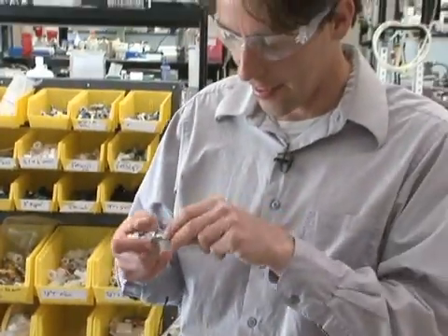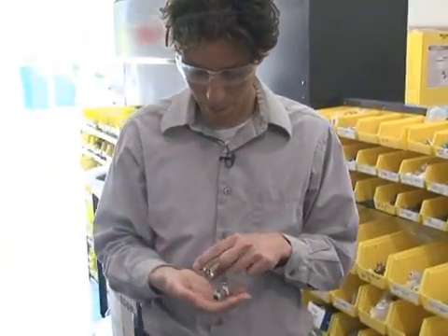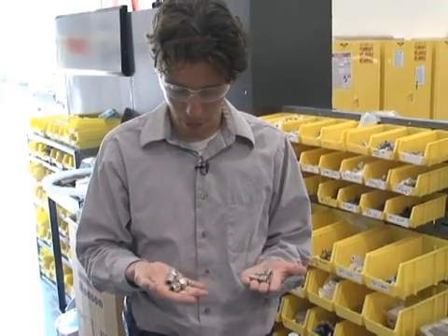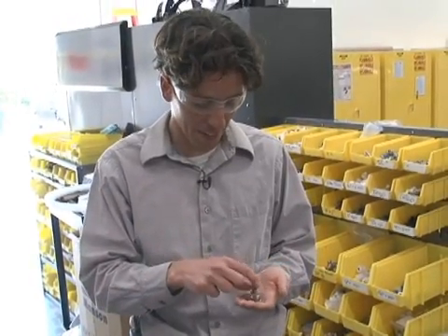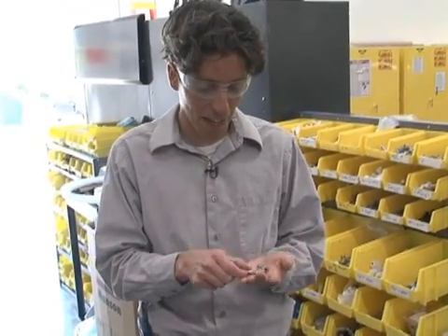When you have Swagelok tubing and a Swagelok fitting, you know they're going to fit really nicely. They're always going to go into each other and always be really tight. Here we have some compression fittings we got from McMaster, and these are the Swageloks. What we really like about Swagelok — it's pretty. It just looks good. Besides that it doesn't leak, we really like it to look good.